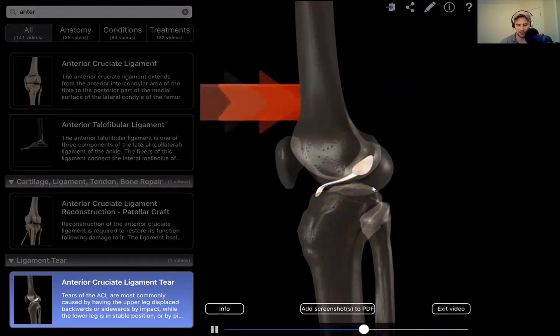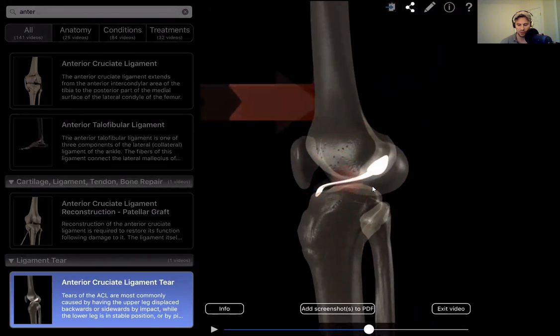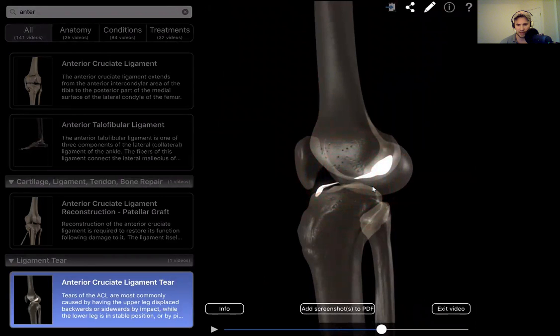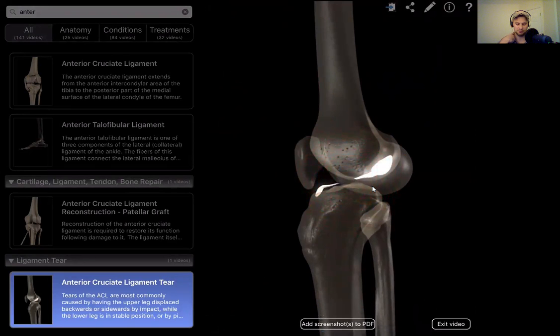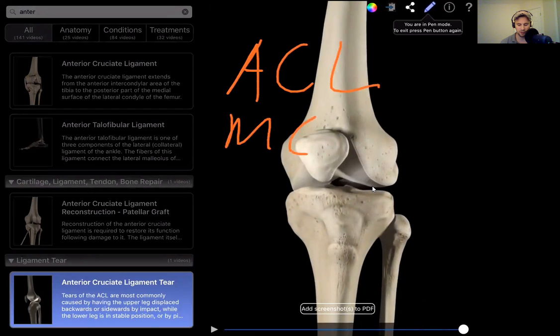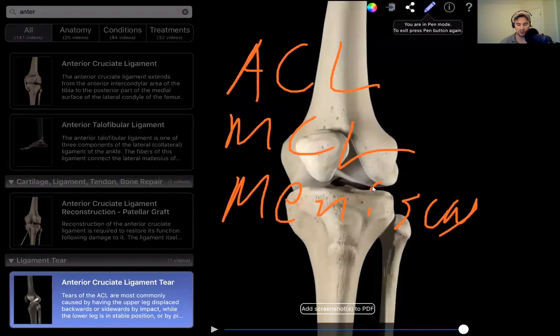Let's let that play through — there's the tear, or you can at least see the strain occurring through that area. And there's the actual tear itself — now you have an ACL injury. So now when you have the ACL injured along with the MCL and the meniscus, that's going to be called the unhappy triad — when all three of those structures are torn.